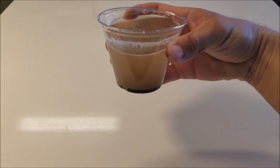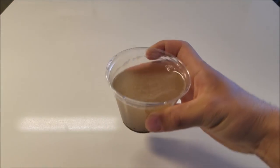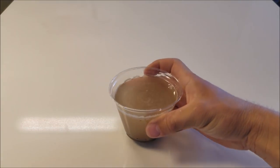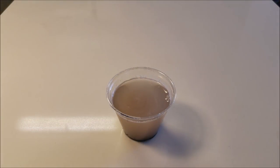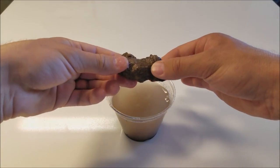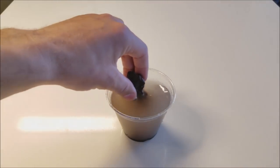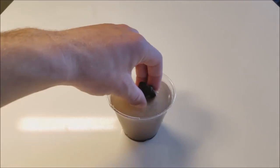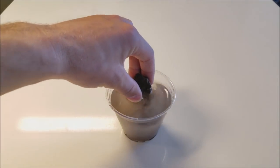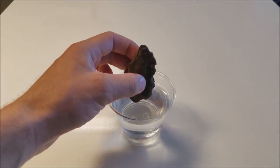Alright, so here we go. As you can see, we have the dirty water. It is full of sand, dirt, rocks, and everything that you cannot actually consume because you will simply get sick. What I did was I broke the bigger piece of dirt into a smaller piece and actually dampened it. That way, if it is dampened with a little bit of water, the dirt inside the water will actually stick better to it. So you'll stick it in and just keep swirling it until all of the dirt and sand gets attracted to it.